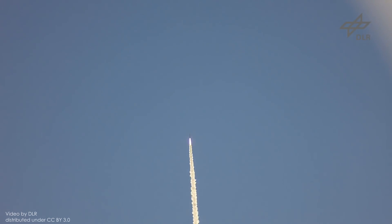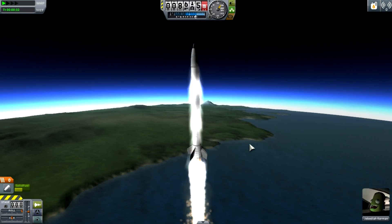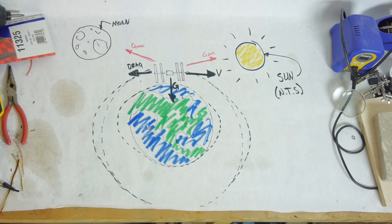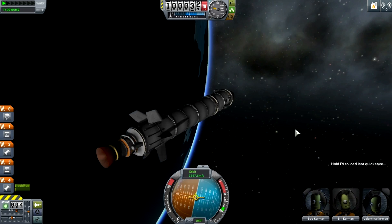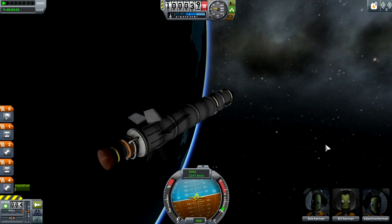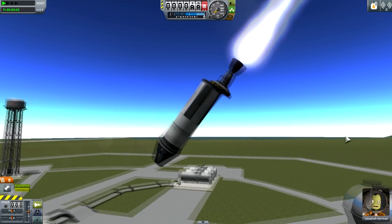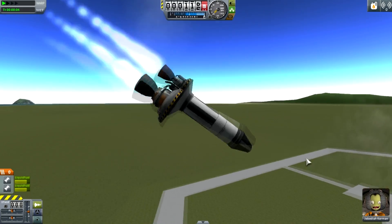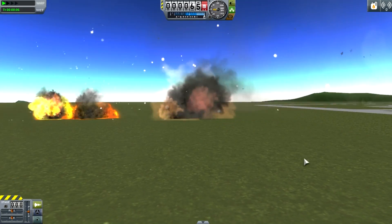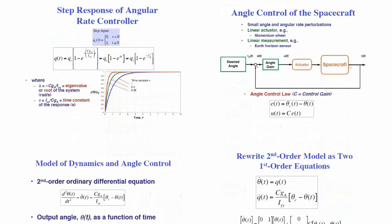We want to keep our spacecraft on the straight and narrow, but there are so many torques that can influence their rotation. You can have aerodynamic forces like strong winds or atmospheric drag, perturbations from variations in gravity, effects from Earth's magnetic field, or even solar radiation pressure. You can also have internal torques from the spacecraft itself — for example, if an engine isn't mounted perfectly in line with the center of mass, or if you've got more than one engine and one is a little stronger than the others. There's a host of torques that can induce rotation, so engineers have come up with a host of ways to counteract them and keep things headed in the right direction.